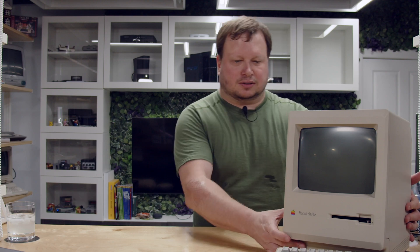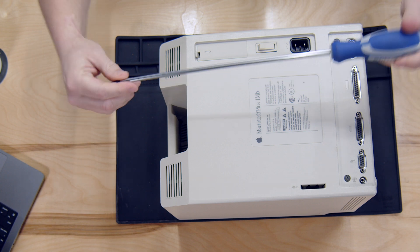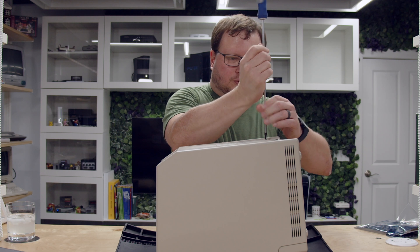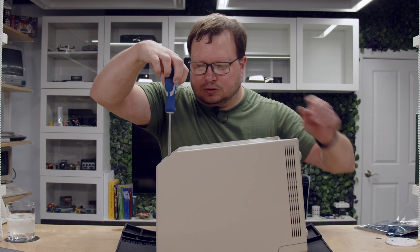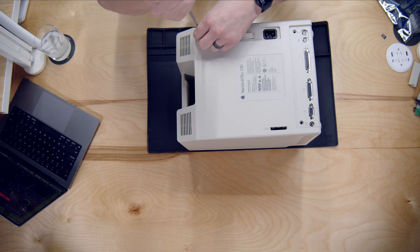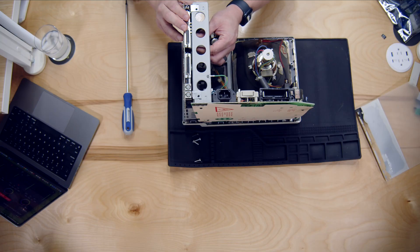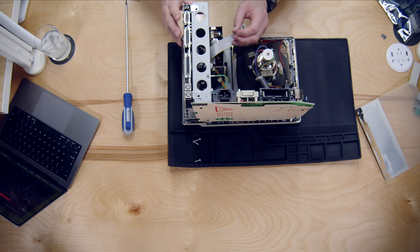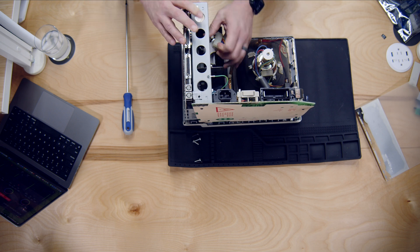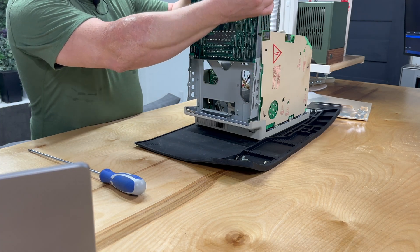I'm going to go ahead and crack this open. To get into any classic Mac, we're going to need a T15 long screwdriver. I'll hide this one behind the port — cool — and that should just pop right off. Go ahead and remove the floppy and the power to the board, and pull this straight out.